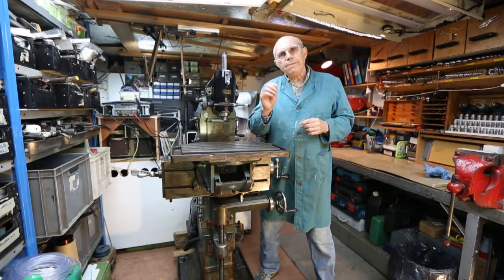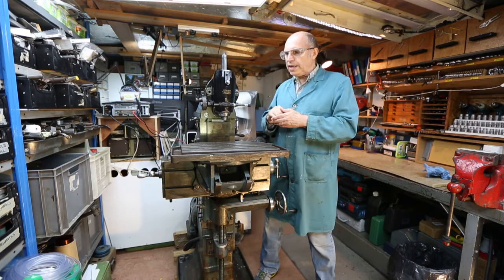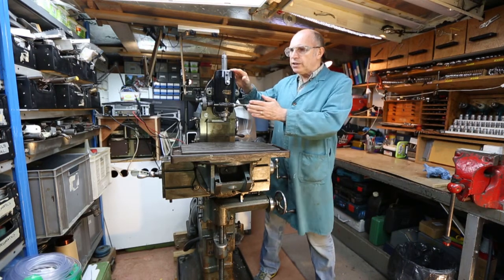Hello everybody, we've got an interesting milling project to do today. This great chunk of British iron next to me here is a 1950s Alexander Master Toolmaker milling machine.